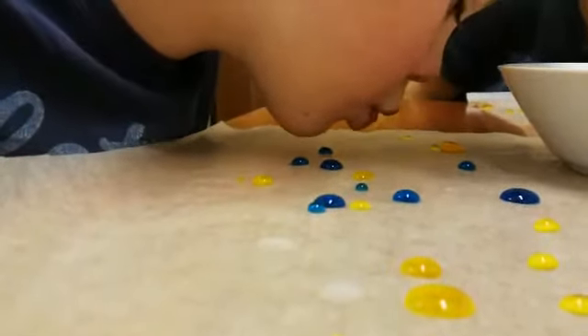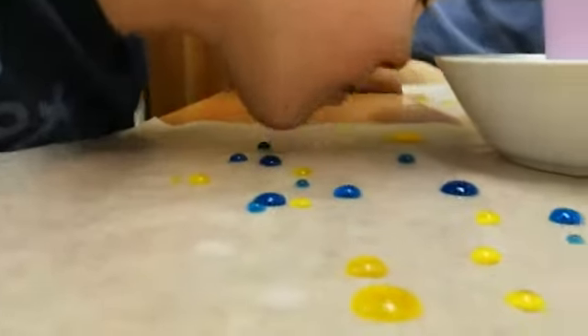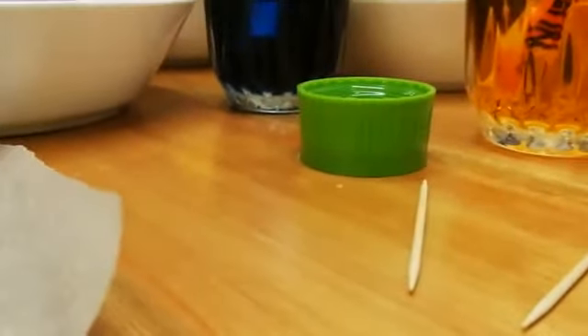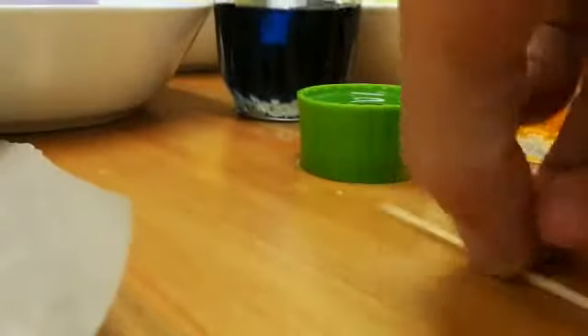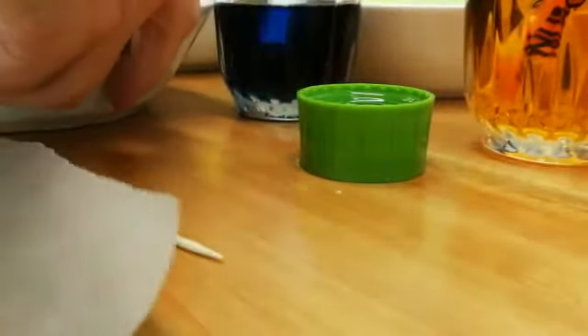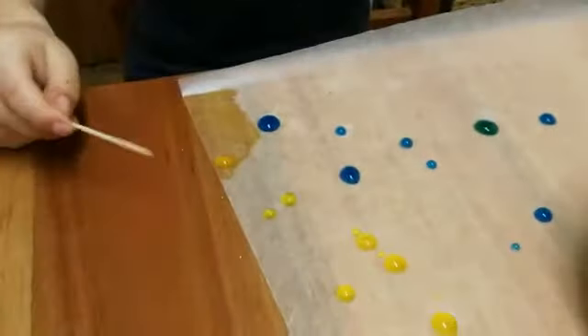Okay, there are some toothpicks here. Gavin, take a toothpick. William, here's a toothpick — see if you can use the toothpick to join them up. Harry, what are you doing? Can you join them up? What happens with the colors?